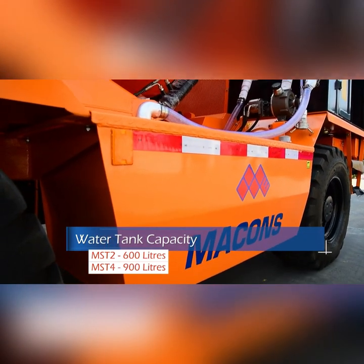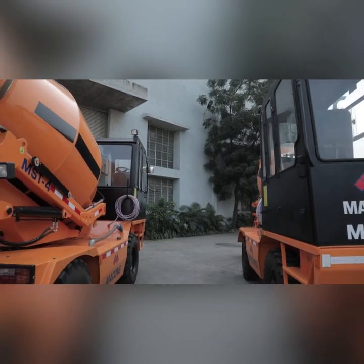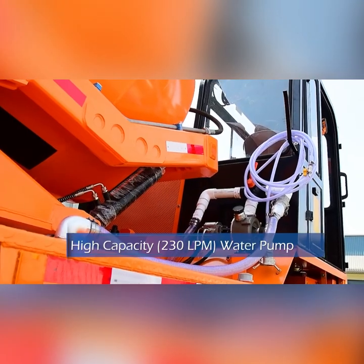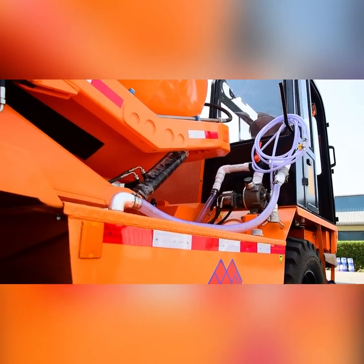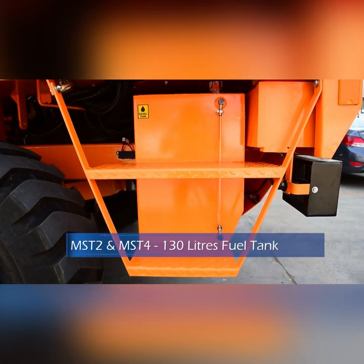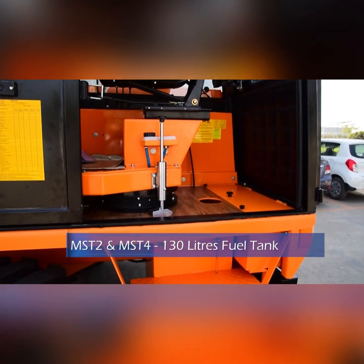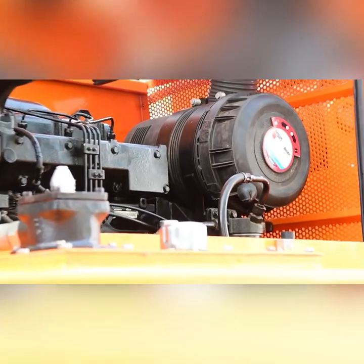The self-loading machine has two large-sized water tanks on either side. The bigger water tank avoids frequent refilling and increases working hours. Macons MST machines are fitted with a high capacity 230 LPM water pump for faster intake and discharge of water in the mixing drum. The biggest-in-class fuel tank is suitable for 10 to 12 hours of machine operation without refilling stoppages. The location of the fuel tank inside the cabin avoids chances of pilferage and stealing of fuel.